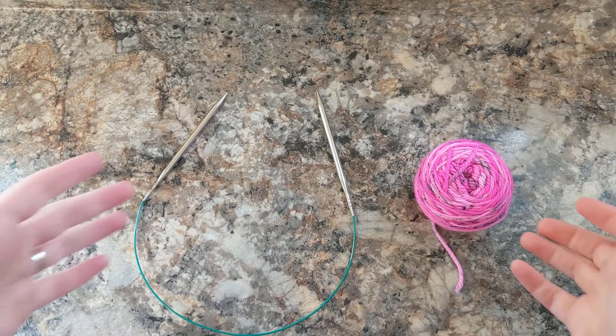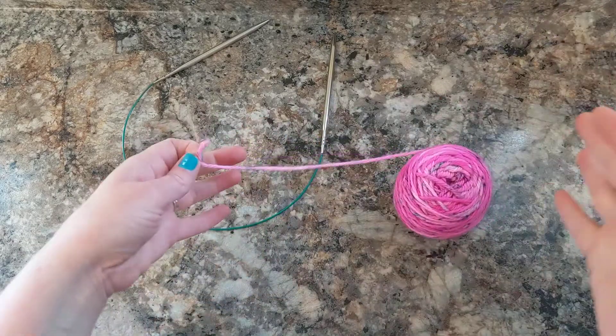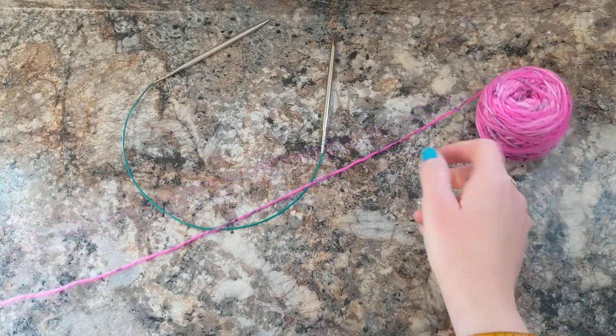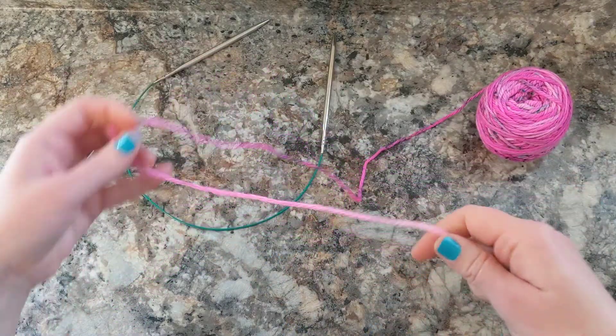So now I'm going to show you how to do a slipknot. You always want to start your casting on or whatever you're doing with a slipknot. So you want to grab a bit of yarn and then you're going to take the yarn that you have and you're going to make a loop.